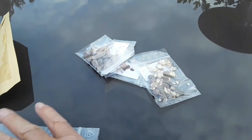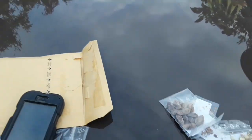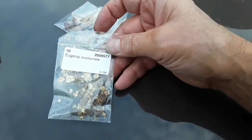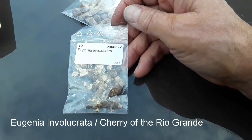I'm going to have a look what's here and do the big reveal. So the first one is — this is a Eugenia, Eugenia involucrata.